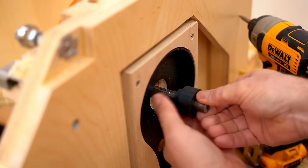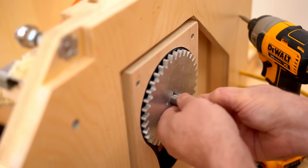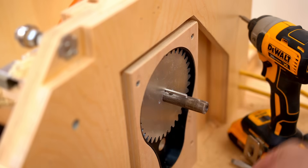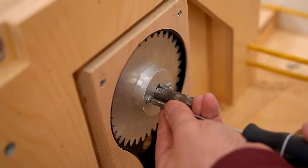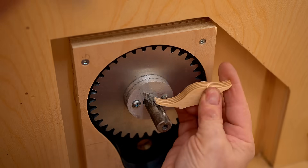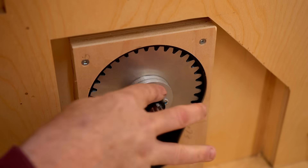I tap the holes in the big gear and get everything assembled the same way as before — get the gear on and the key in, then the washers, then the screws that hold it all together. Just to be on the safe side I squeezed a bit of construction adhesive in there to fill up any gaps, and then I put on another spacer.